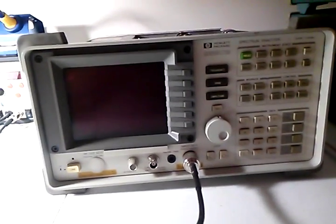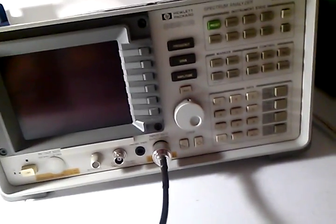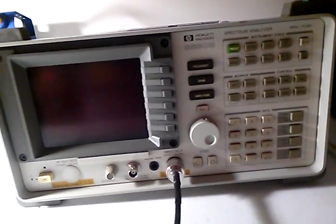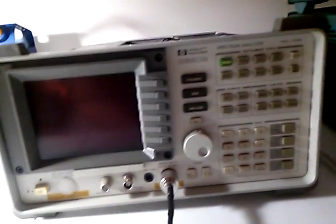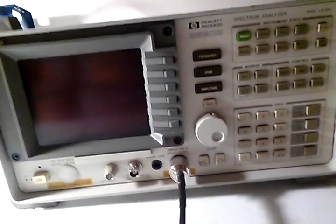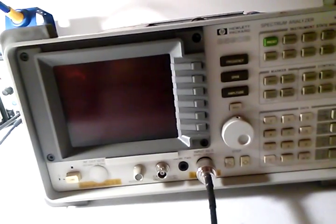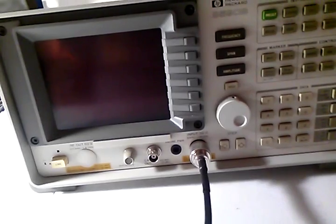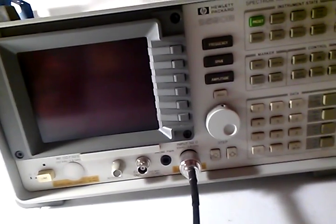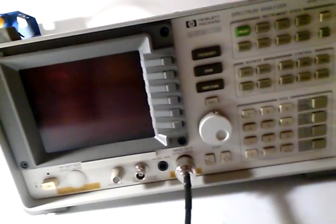Here's the spectrum analyzer. Not exactly fixed, but sort of fixed — I'll explain that at the end of this video. What we're going to do right now is run it through its paces because it is operating correctly, but it does need some tuning, even though it's well within spec. This thing was getting noise floor failures and wave shape failures, and now it's passing everything. So here we go.